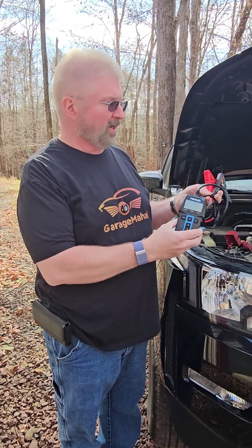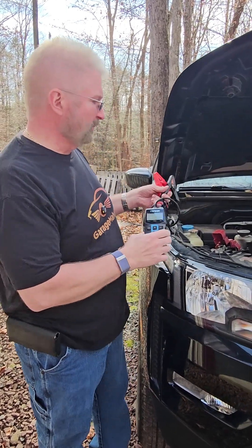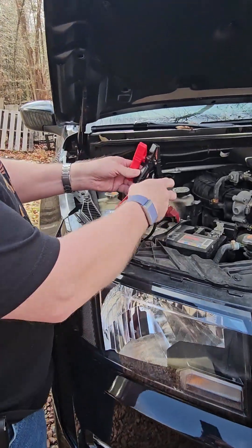Hey, Brian from GarageMall. Today I have a top-down battery tester. Let me show you how it works — it's quick and easy.